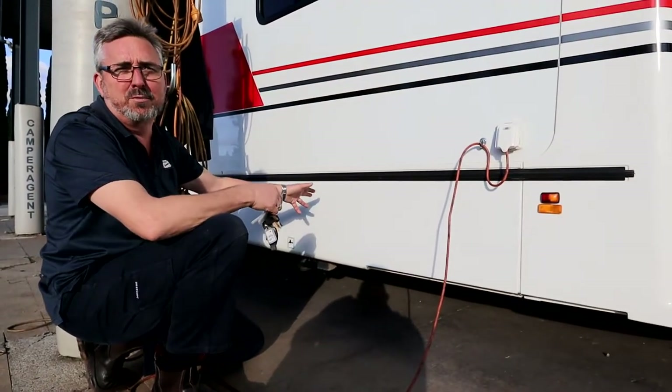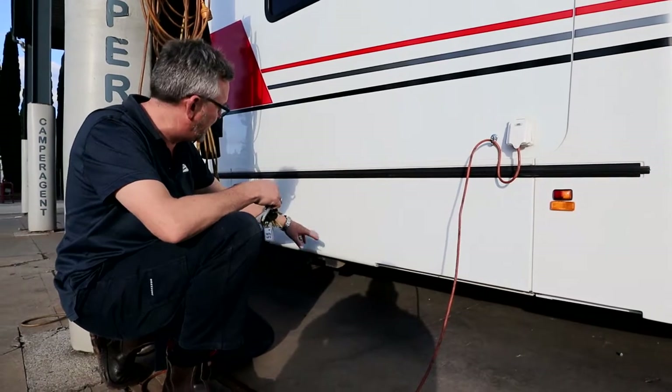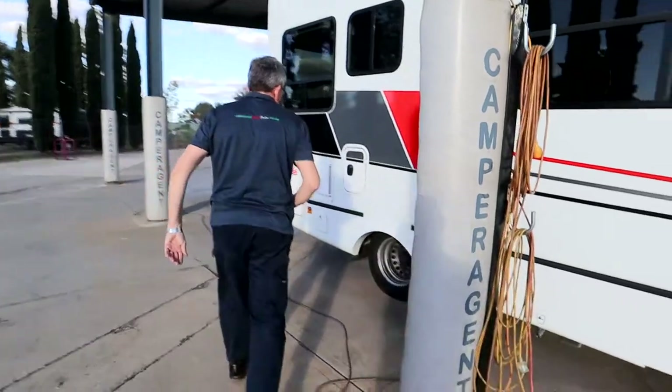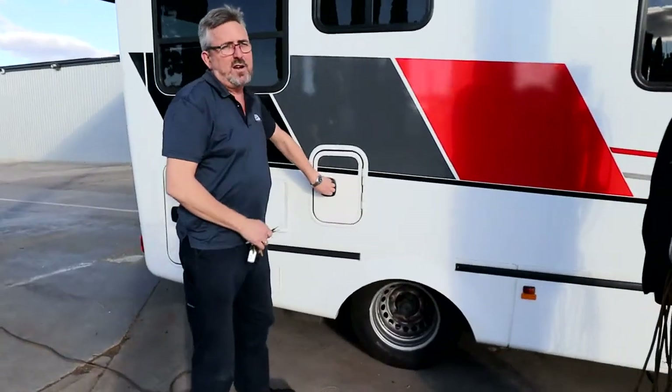We've got a little bit of water in there for testing purposes, so we can drain that if we need to. There's a hose that you get there — you can hook up onto that straight to the drain.